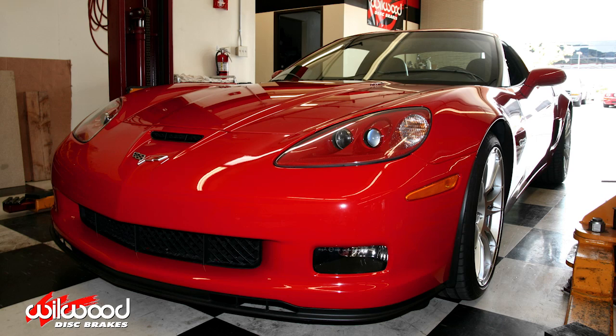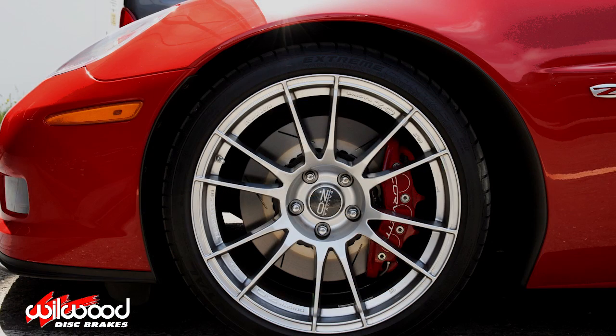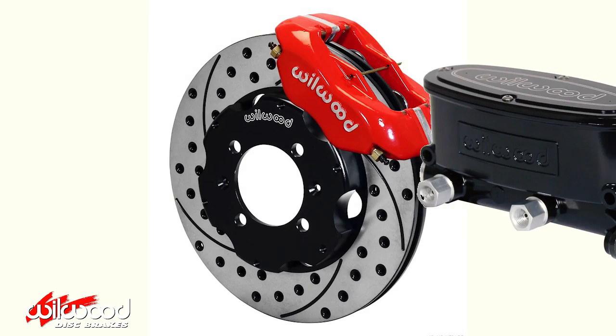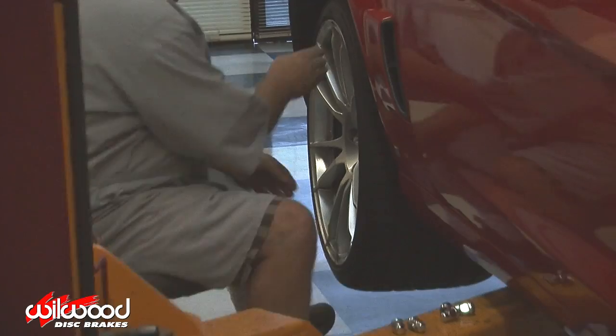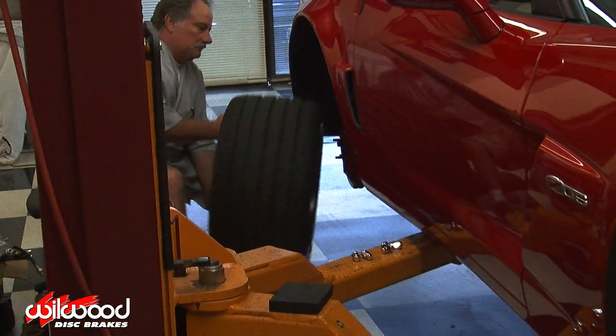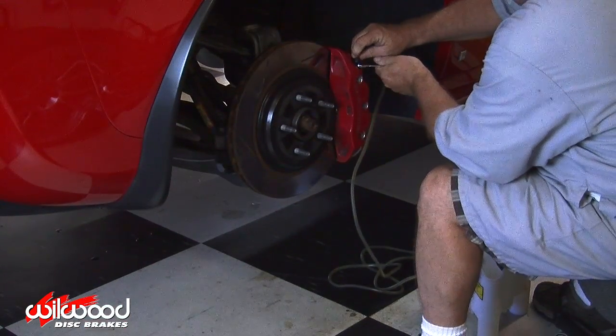This Z06 Corvette is equipped with two-piece high performance ProMatrix rotors that bolt up to the stock calipers. If you're installing an entire new brake system, make sure you check out our master cylinder brake bleed video first. You want to start with the outboard bleeder screw furthest from the master cylinder — this is usually the passenger side rear caliper.